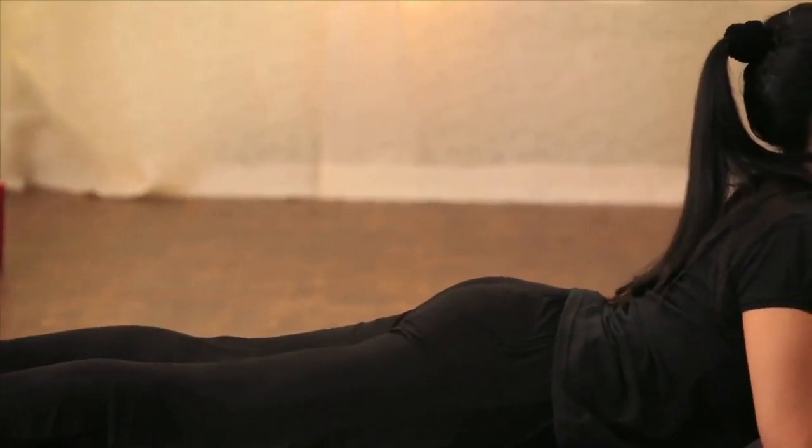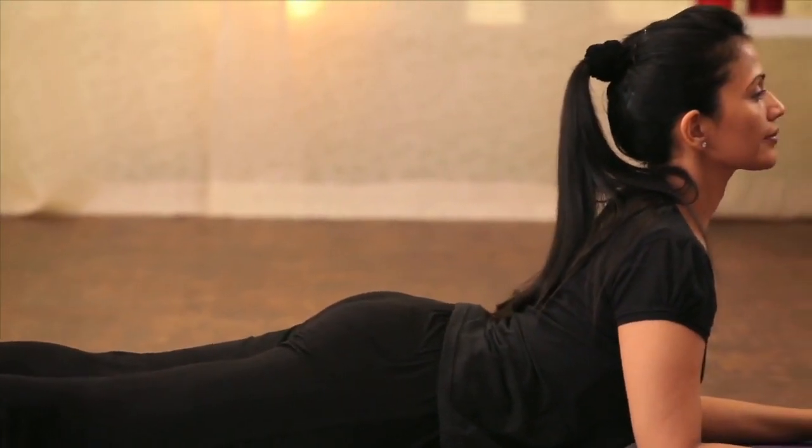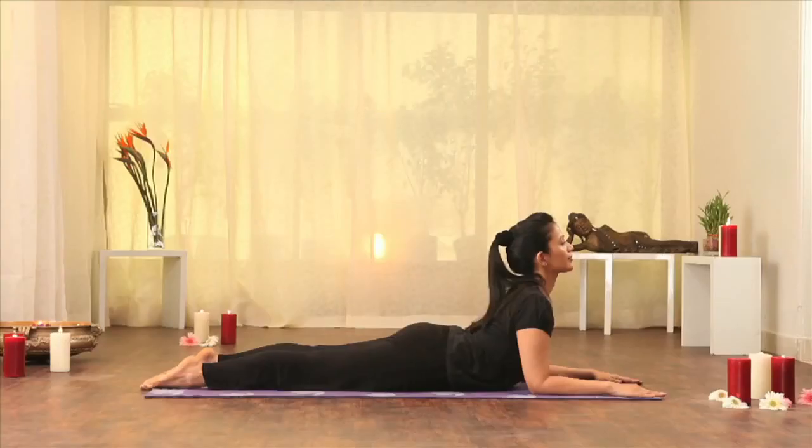In Bhujangasana, which is also known as the cobra pose, the chest opens up and the cardiac plexus begins to open up, creating better circulation.